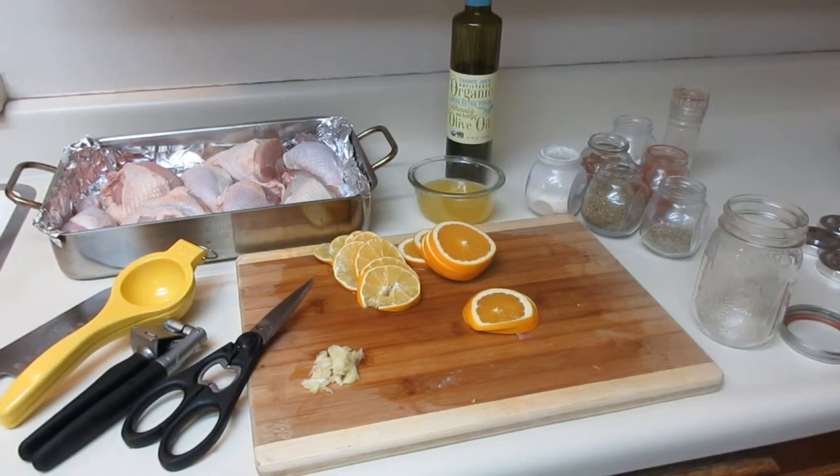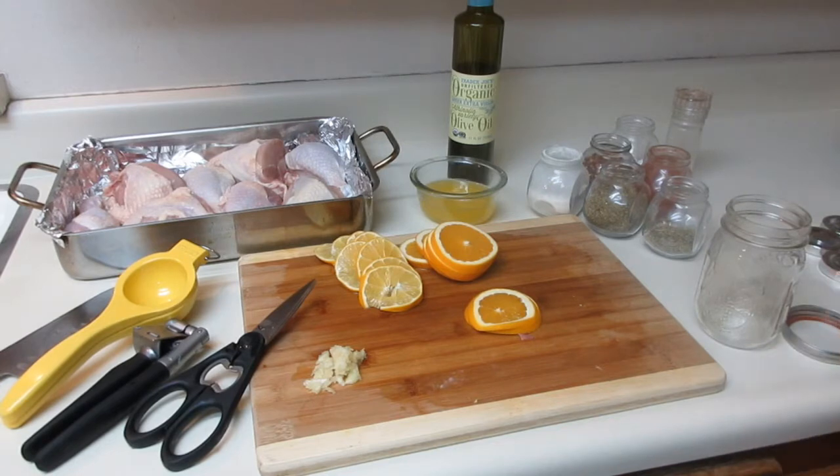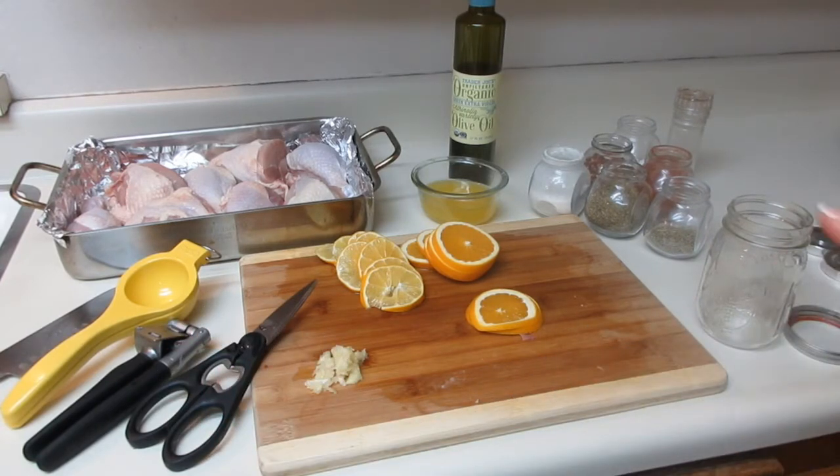Hi guys and welcome back to The Clean Cuisine. Today we have a dish that is absolutely flavorful — it's an herb roasted citrus chicken. I have laid out pretty much everything that you're going to need and some of the utensils that help make this a whole lot easier.